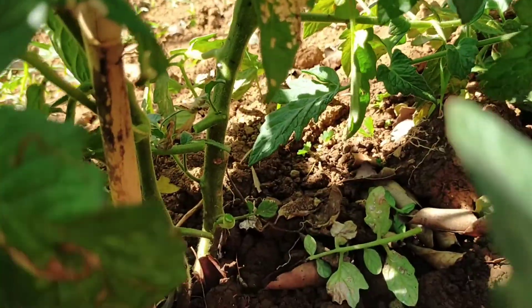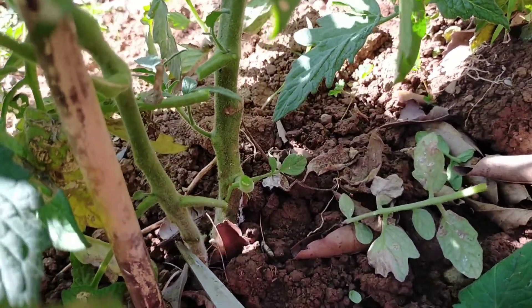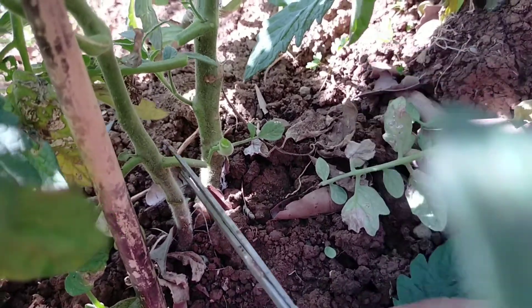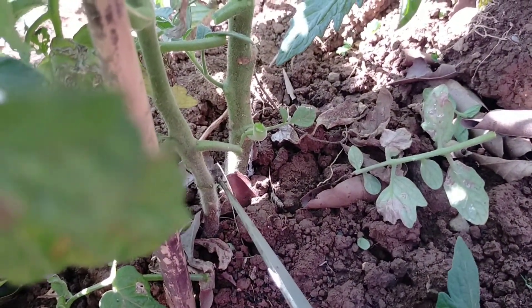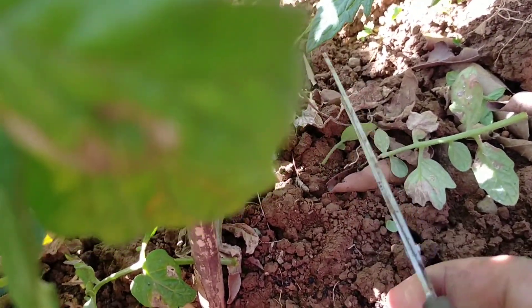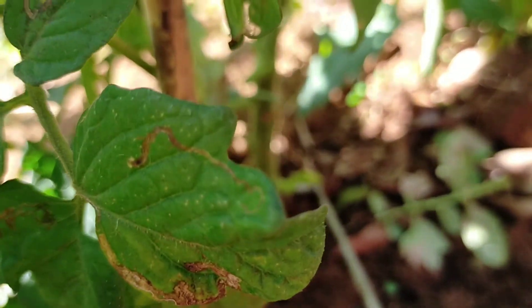Isang puno lang po ito, na natabunan ko lang, kaya parang dalawa. Ayaan lang natin yan kasi iiwan natin lalong-lalo na yung mga nasa lupa — mag-uugat ito. Kasi hindi na siya aasa dito sa main na puno; may ugat din ito — nakakasip-sip siya sa lupa. (This is just one plant; I just covered part of it, so it looks like two. We'll leave those that are on the ground, especially — they will develop roots. Because it will no longer depend on the main plant; it has its own roots and can absorb from the soil.)